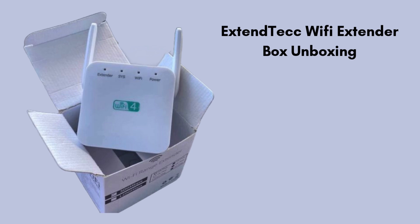Before setup, we will unbox the ExtendTech Wi-Fi extender. Inside the box, you'll find the Wi-Fi extender device, a quick start guide with setup instructions, and a power adapter for plugging the device into a wall outlet. Some packages may also include an Ethernet cable for optional wired connections. Everything is neatly packed to help you easily get started with extending your Wi-Fi coverage.